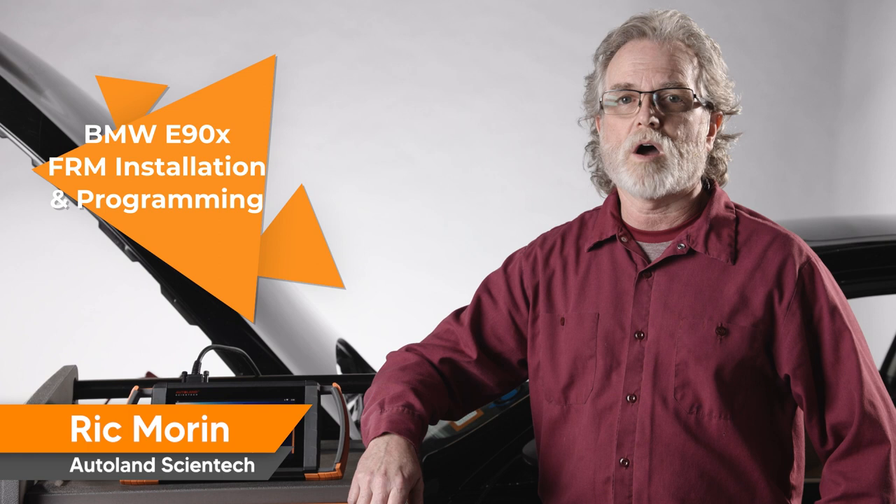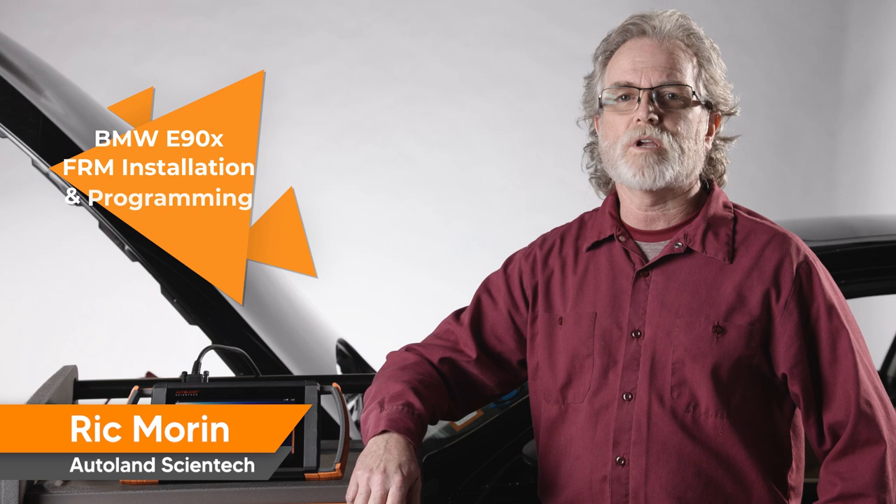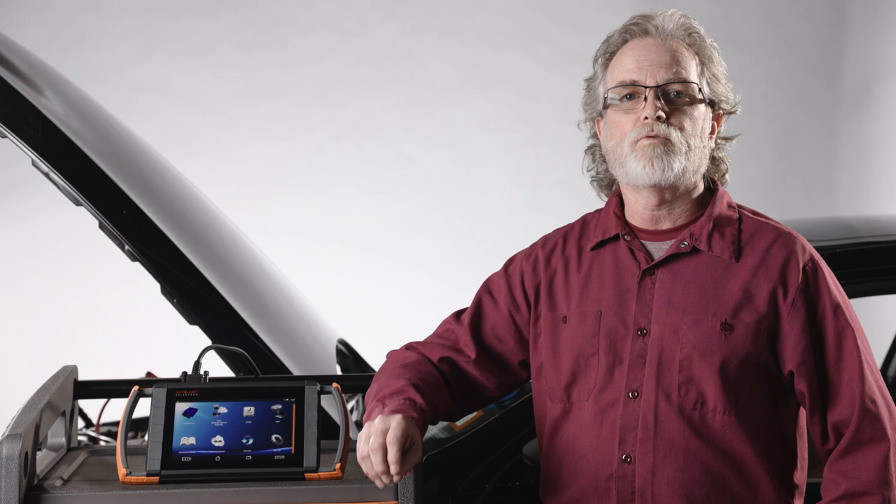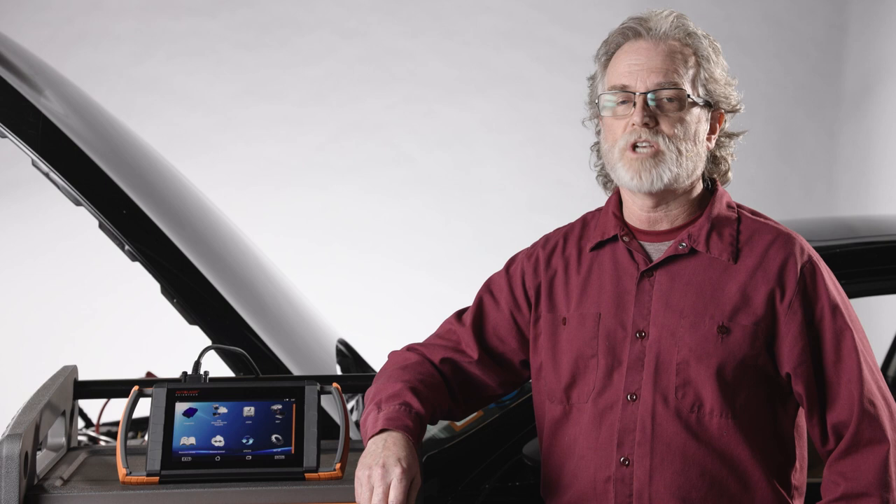With iScan's native programming features, your shop is able to code or program many modules on BMW vehicles. Normally BMW requires programming of every control module that has an available software update. iScan has the ability to selectively code and program control modules — you can either program all modules, a group of modules, or a single module. In this video, we are going to install a new footwell module in this BMW 335i E92 chassis.